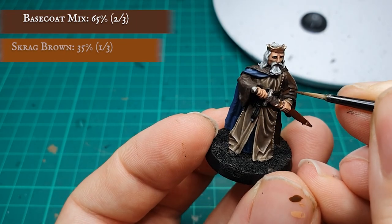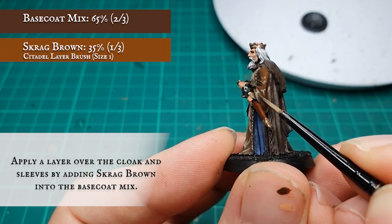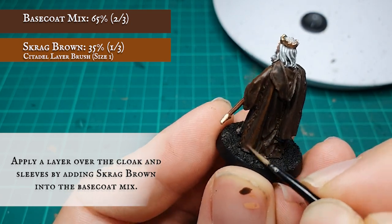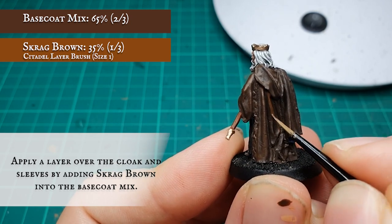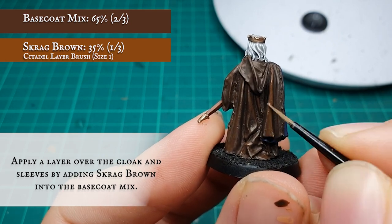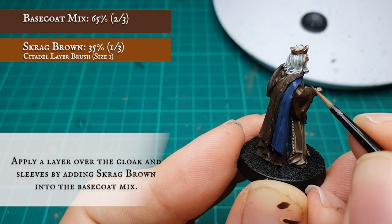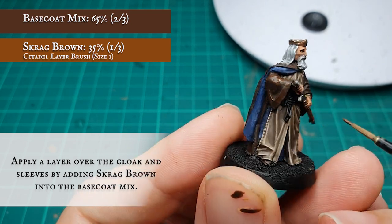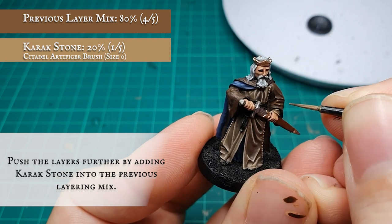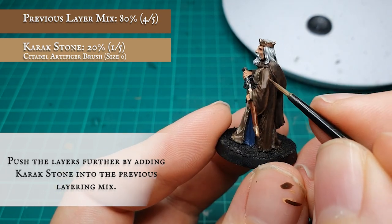Scrag Brown was then added to the base coat mix for the cloak and applied as an initial layer, enunciating and strengthening the chocolatey rich tones we have in place, ready for the desaturation of the following layer and highlighting stages. With a blocking layer in place, start adding Karak Stone gradually into the mix and, as you did with the robes, start pushing these layers towards the raised and more prominent areas of cloth and material.